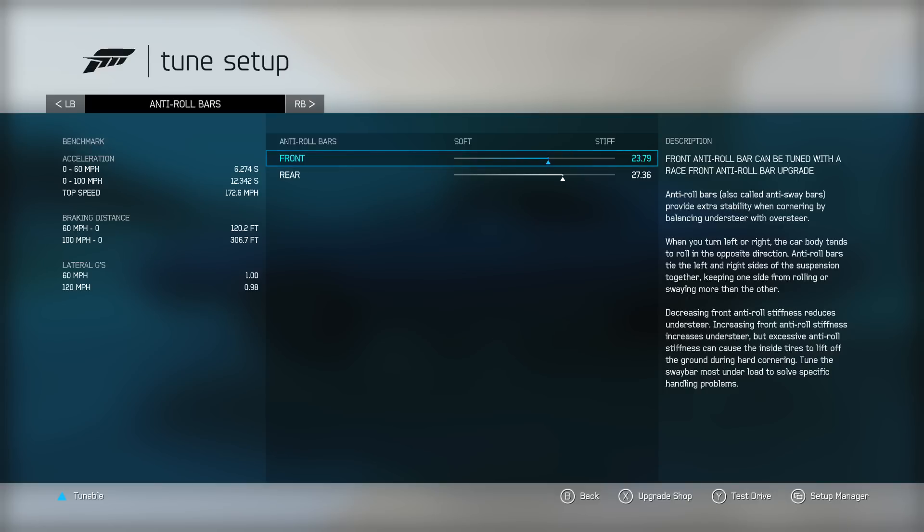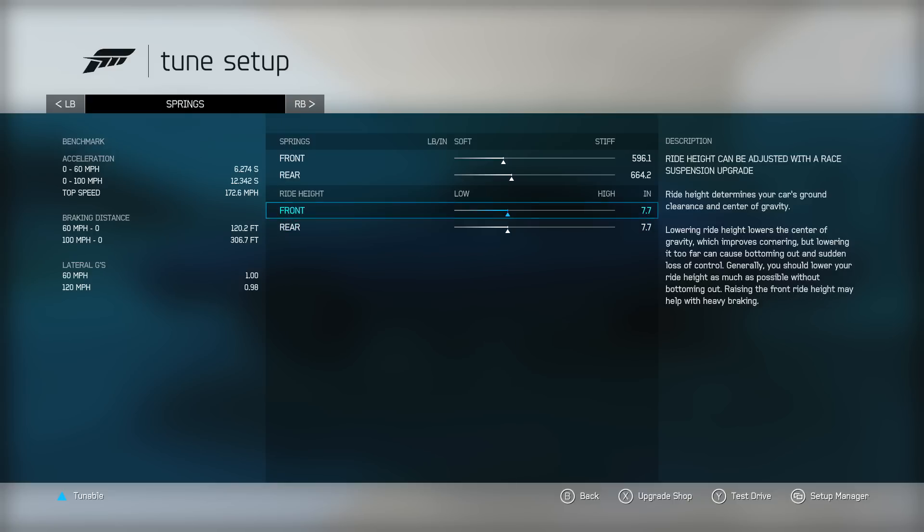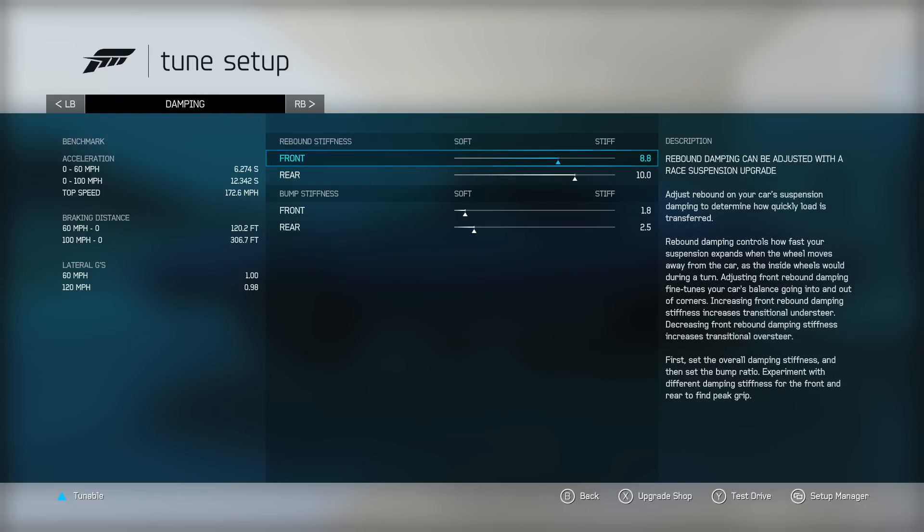If you're having a problem throwing the car into a turn and losing the back end, you can decrease your rear anti-roll bar — drop it down to around 20 or 21 and see if that helps. I did want the oversteer in there to get it around the turns, but as you saw on that one turn it can get a little loose. Springs are 596 and 664. Ride height is reduced just a little bit at 77 and 77. It's slightly oversteer-tuned, so you'll see the same thing in the damper settings: 8.8 front and 10.0 rear rebound.